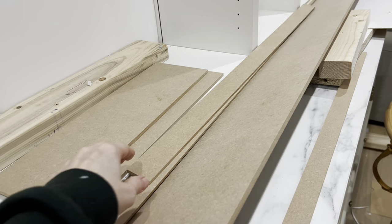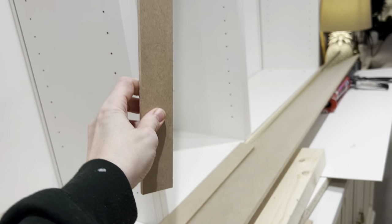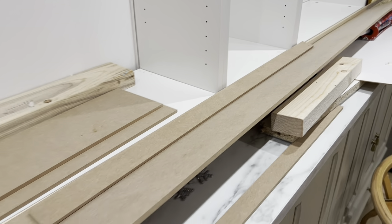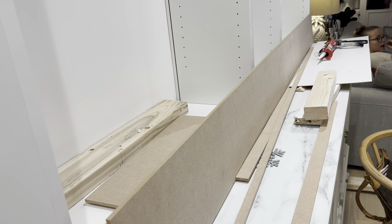I've been to B&Q and got all my bits of wood cut. This big bit's the piece to put on the top, and I've got strips to put along the sides and across the middle piece to cover the joins. I've also bought some long strips to put across the bottom. I'll write down all the dimensions and attach them in the description box.